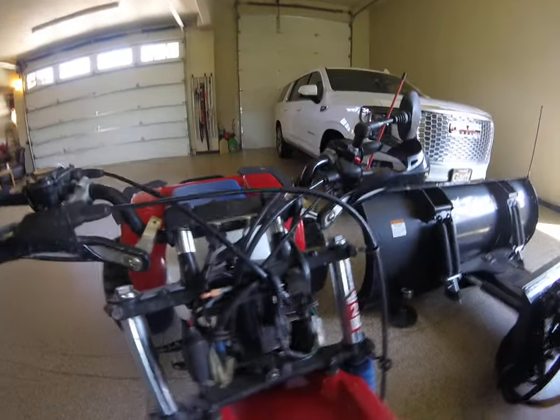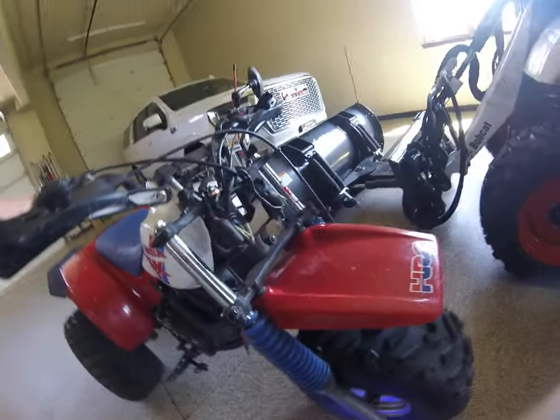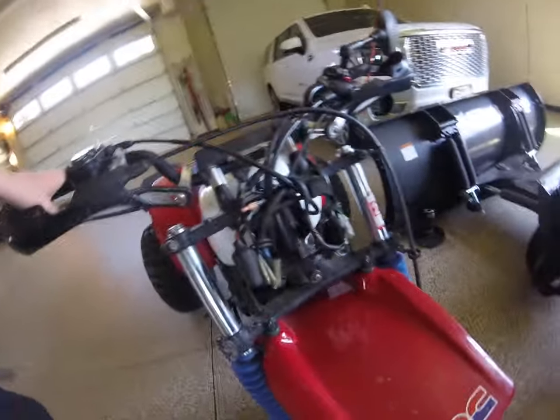The light is broken on it — I broke that. When we got it, it was brand new, it was perfect. But I broke that. I love the reverse feature on it.